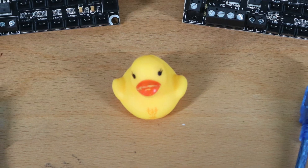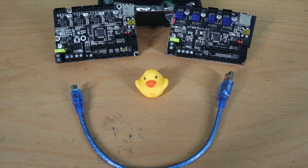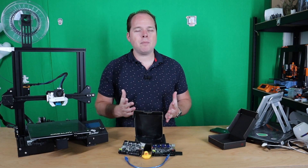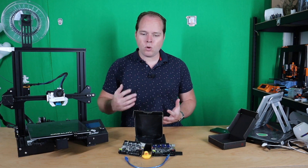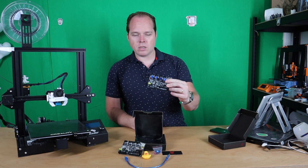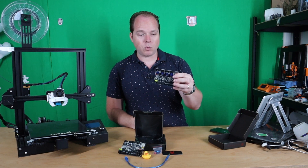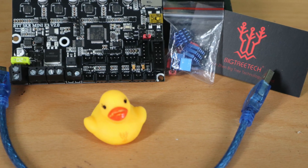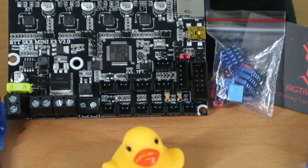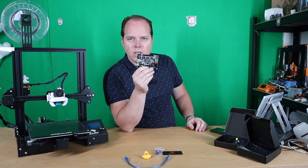Like I mentioned in the intro, today we are going to install the BigTreeTech SKR Mini E3 version 2 mainboard. Of course, there can be many reasons why you are going to do this upgrade. In my case, I fried my SKR Mini E3 1.2 mainboard because I was working with the power supply unit and I switched the two black wires, causing the board to be unusable. Well, it gave me the opportunity to buy a new one and install it.